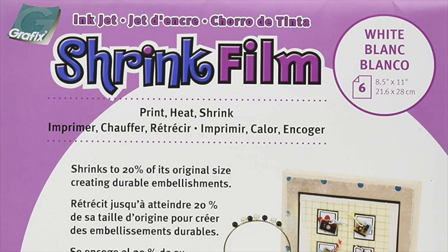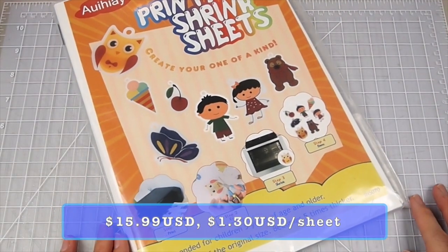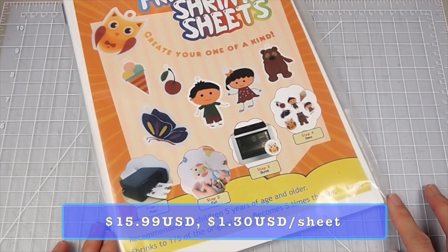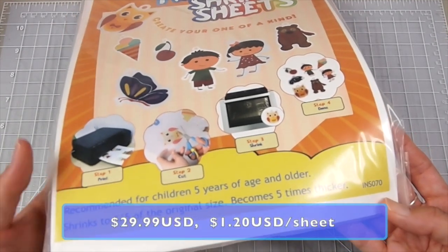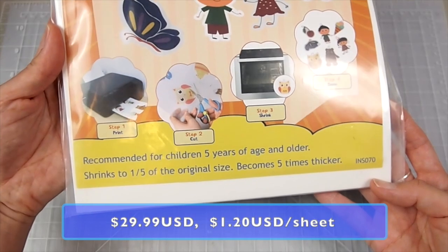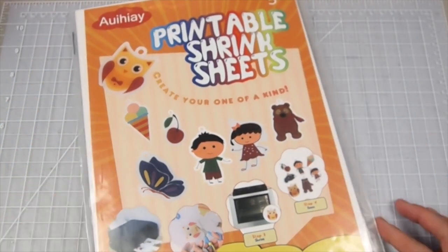I've been using the Grafix shrink plastic for a while and wanted to try a cheaper alternative. The Grafix printable is $12.81 for 6 sheets — that's $2.14 per sheet — whereas this one is $15.99 for 12 sheets, or $1.30 per sheet. I actually got the pack of 25 sheets for $29.99, which is $1.20 per sheet. These prices are on Amazon without tax included.